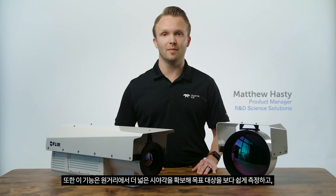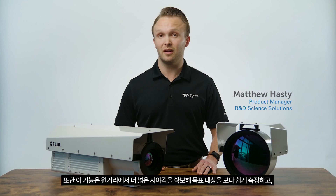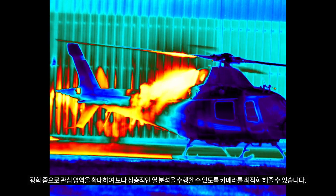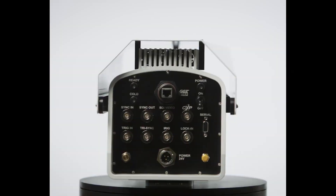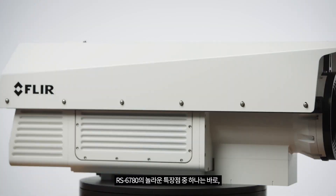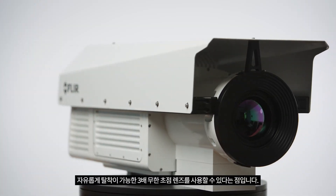This allows you to easily optimize the camera to image larger fields of view at a distance and then optically zoom into areas of interest for more in-depth thermal analysis. One of the most incredible features of the RS6780 is